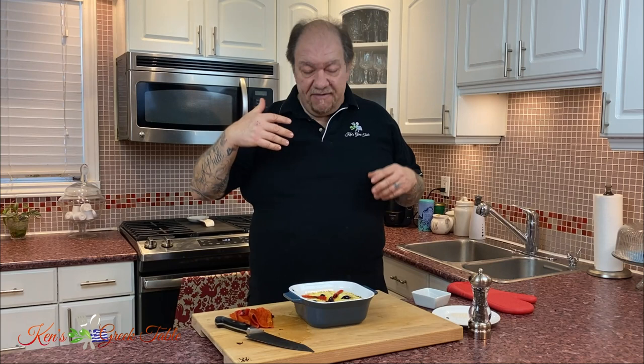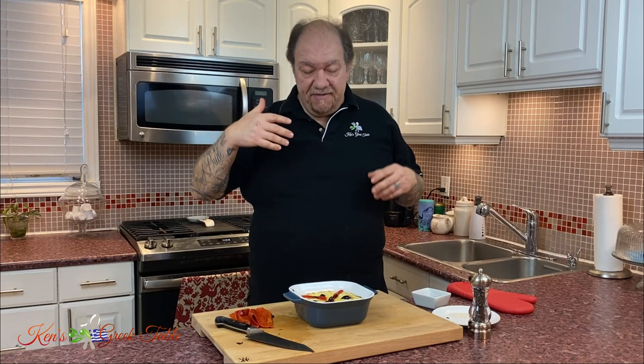I'm going to wait for this to set up a little bit before I dig in. You can serve this with crackers, with veggies, with pita, whatever you like. Or, if you're like me, just a huge spoon. If you like this video, please hit that like button and consider subscribing. For this recipe and so many others, check me out online at kensgreektable.com. Until next time, please take care, stay safe, and I will definitely see you on the next one. Much love, bye for now.